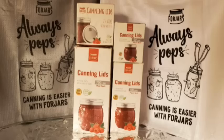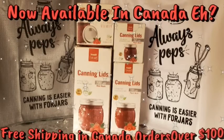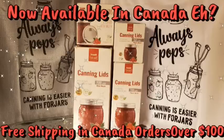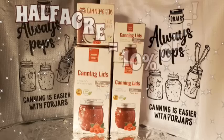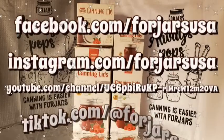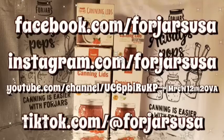Take care. God bless. And remember folks, if you're not using Four Jars canning lids, you're missing out. Heavier than any other single-use lids on the market, they are a US company and these lids are of superior quality — the only lids I will use. Check the description box below for the link and use the coupon code HALFACRE for 10% off. Orders over $50 ship free within the USA. Check them out on Instagram, Facebook, TikTok, and YouTube. They make the perfect gift for the home canner in your life. Four Jars lids — you can't go wrong.